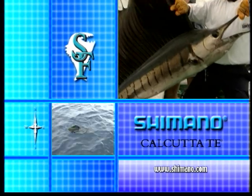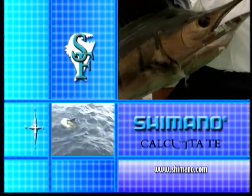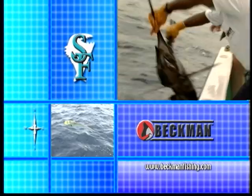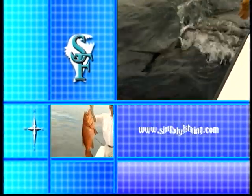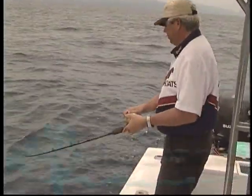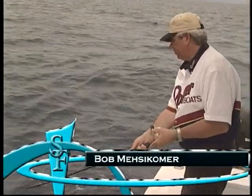This portion of Simply Fishing is brought to you by Shimano Calcutta T.E. and the complete family of Compre rods. And by Beckman, a tradition in nets.